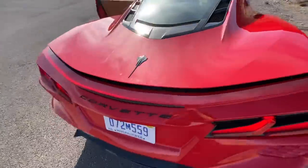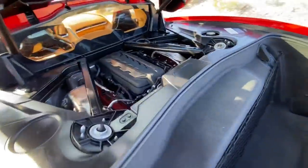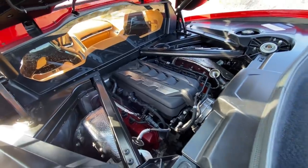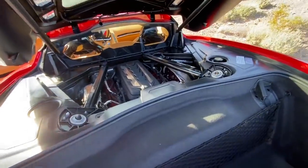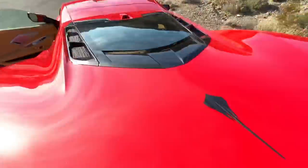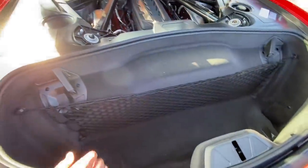To open the engine, there's a button on the door — push it and this lid simply lifts open. There you see the 6.2-liter LT2, a brand-new small-block V8. With the Z51 performance package or the performance exhaust like this car has, it's rated at just under 500 horsepower and 475 pound-feet of torque. The only transmission option is the eight-speed dual-clutch. The coolest thing about this engine is you can actually see it through the glass lid at any time.